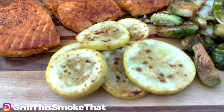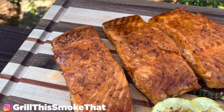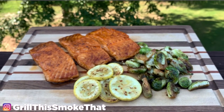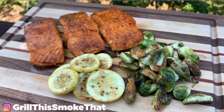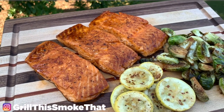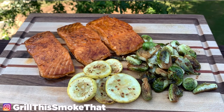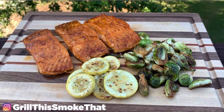Here's the finished product. We have a nice char on those vegetables and the salmon has a beautiful color — it looks delicious. If you have any questions, leave them in the comments section below; I'll always take time to respond. I'm going to have a whole new series on the Blackstone dedicated to healthier food, as my wife and I are also trying to eat healthier. Click any of the videos shown on the screen right now and they'll open right up on your device. And as always, I hope you guys have a great day.